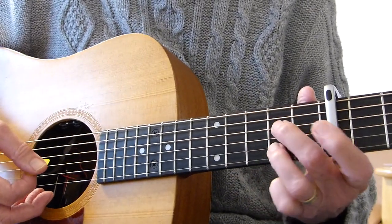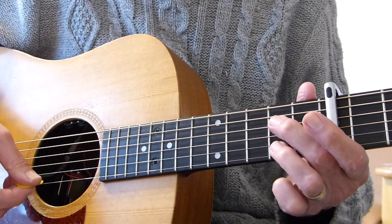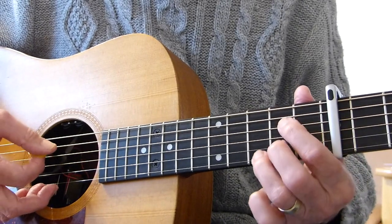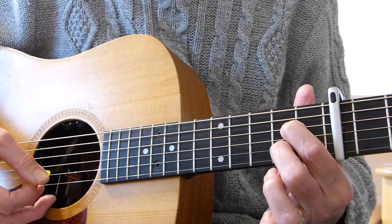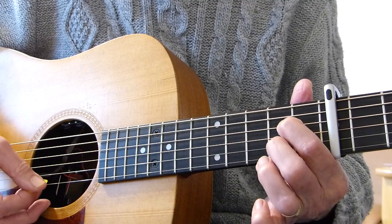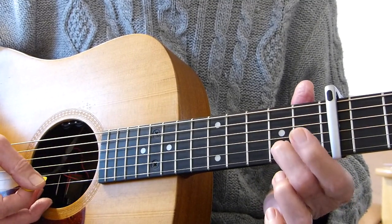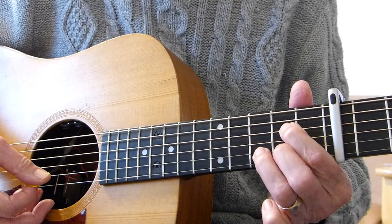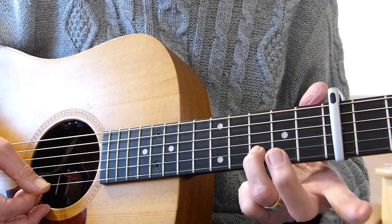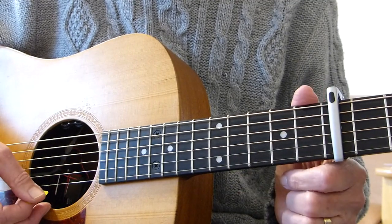Then we play an A7th chord — A with the open 3rd string. So you strum that down, then play the 2nd string open, put that finger back onto the 2nd fret of the 2nd string and play that note again. Then make it the suspended 4th — 3rd fret 2nd string — and then open top string.